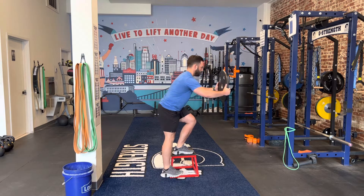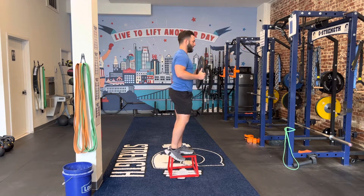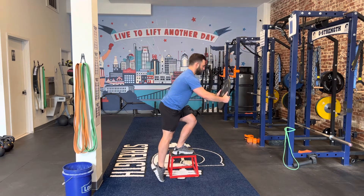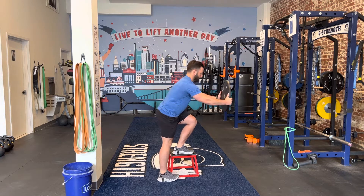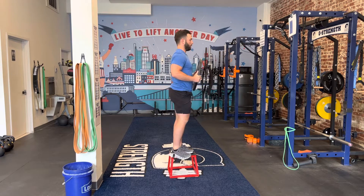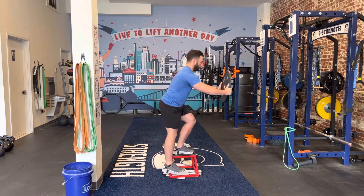As I gently tap my heel down — if I tap with my toe, I decrease the distance maybe about three to four inches. If I tap with my heel, it makes it a little bit harder because I have to go down further.